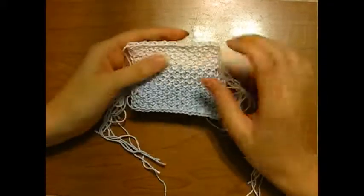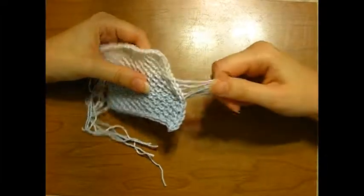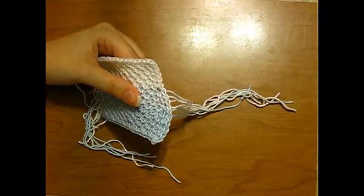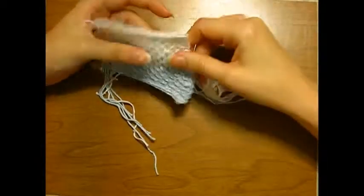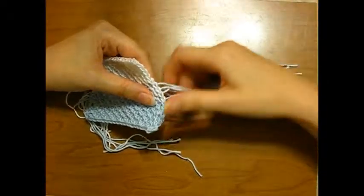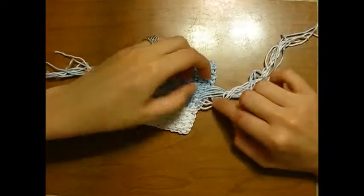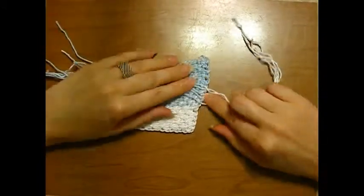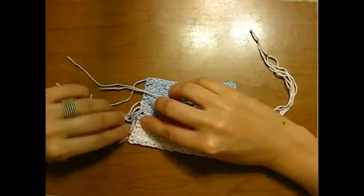When doing color work flat, I do not weave the tails in until the very, very end. The reason is you never know when you have to go back, and it would be a real pain to untie all of these strands. When I'm done, like with this gauge swatch, what I did is I went down along the sides and I knotted a blue with a white on each one, on both sides.